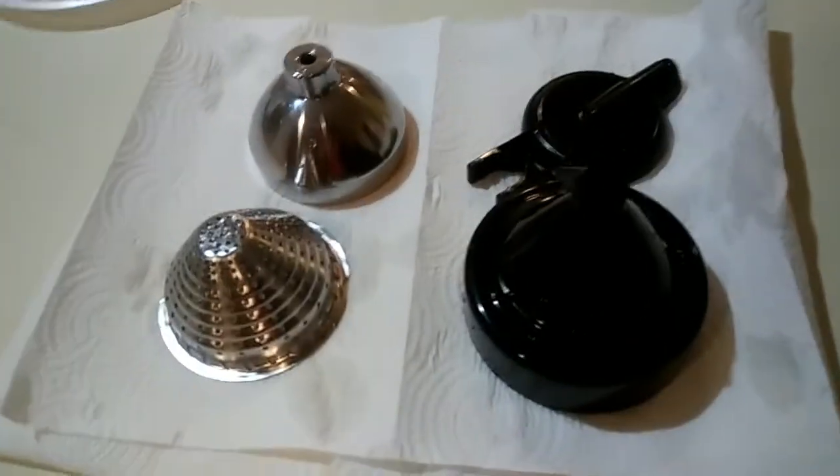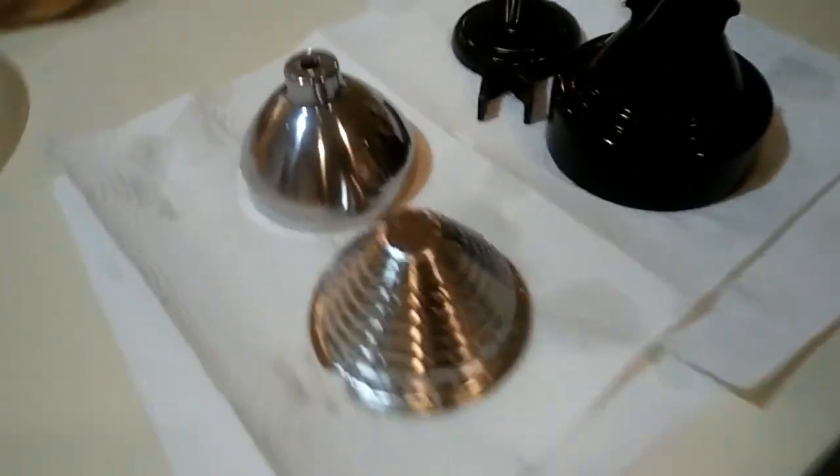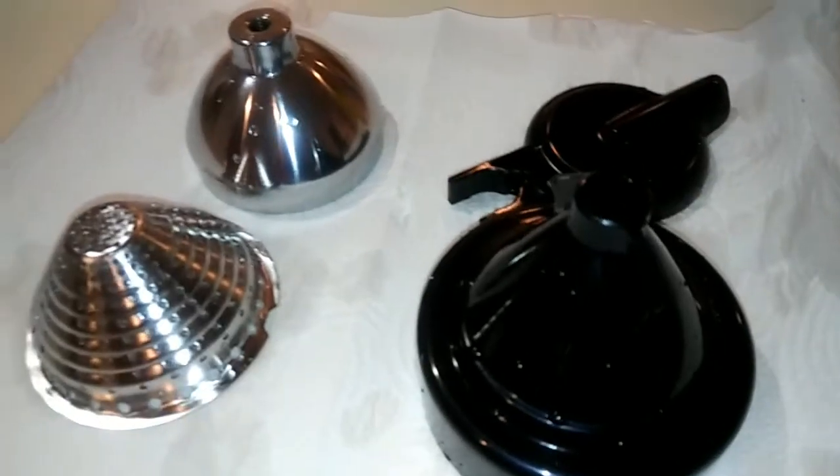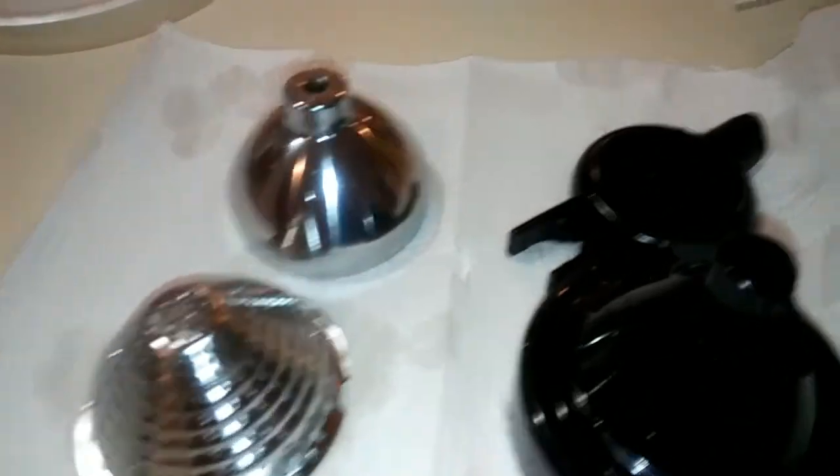Okay, so I'll finish washing these off. I'm cleaning them. I don't know what to keep.